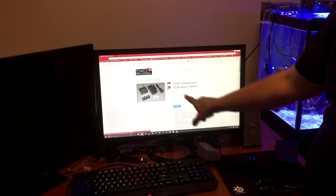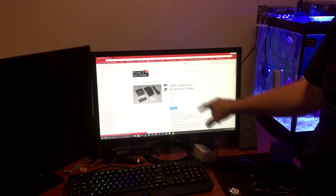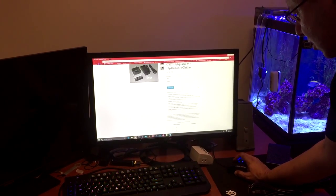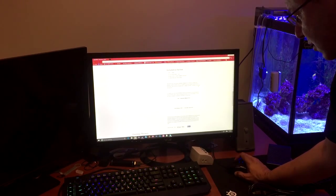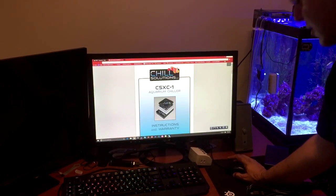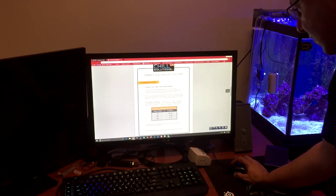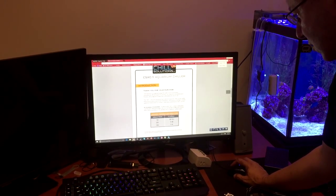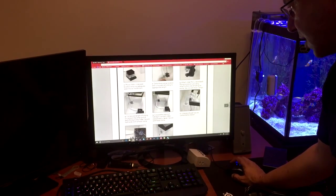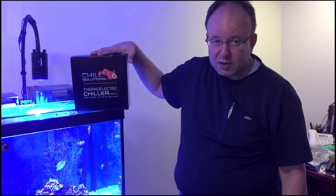This is the Chill Solutions website and the actual unit, called the CSX-1 aquarium hydroponic chiller. It's basically $219. If you scroll down you'll find an instruction manual PDF with step-by-step instructions — there are eight steps to put it together.